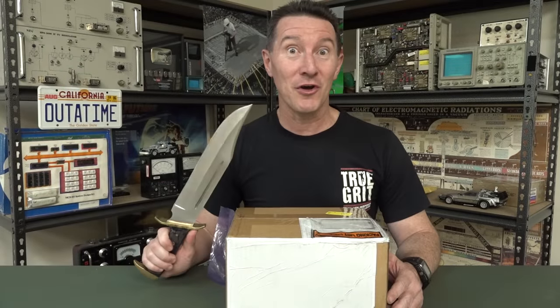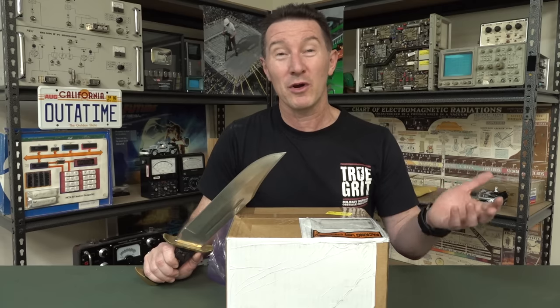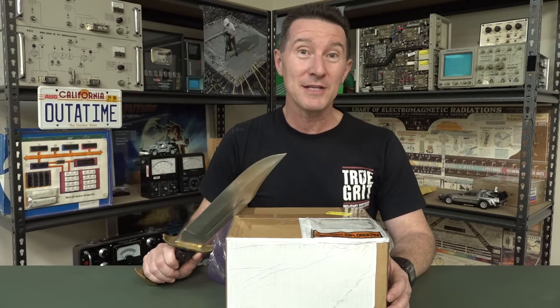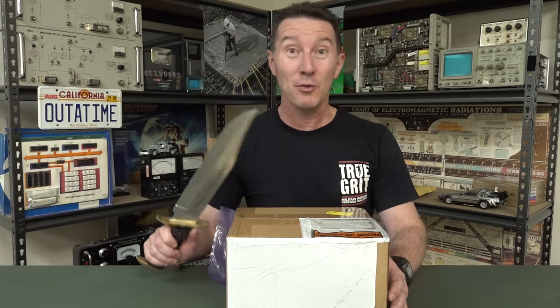Hi, it's teardown time. I was contacted by BenQ a while back and they said, 'Hey, we've got these newfangled Bluetooth electrostatic speakers. Do you want to review them?'